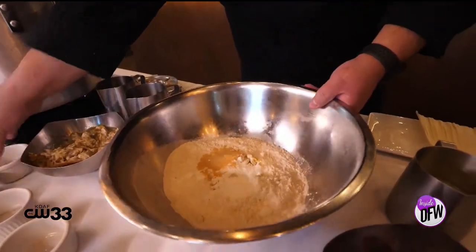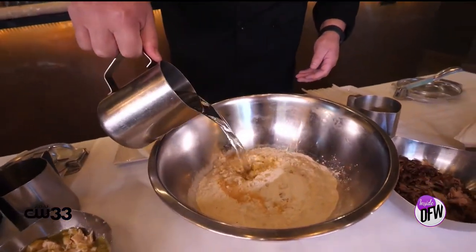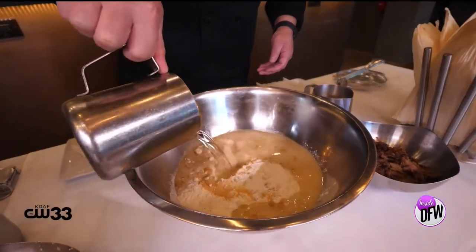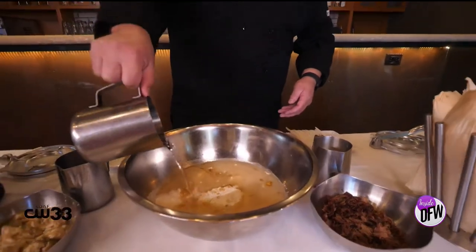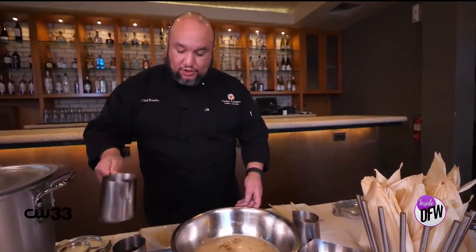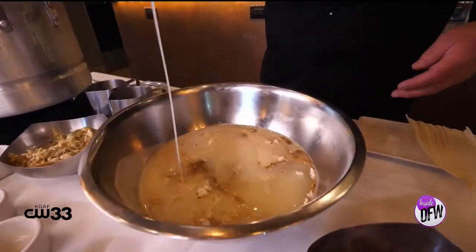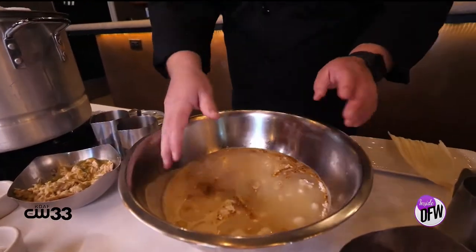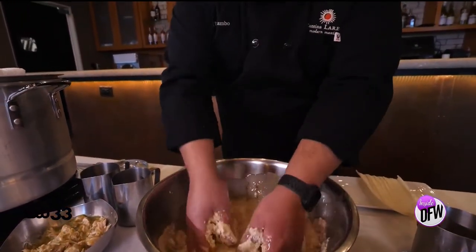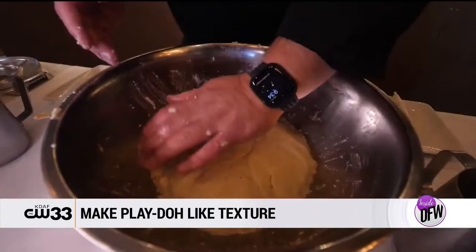Now that you have your dry ingredients mixed in, you want to put your water. You want to make sure that your water is warm. The reason you want to add warm water is because it will mix and incorporate the ingredients a lot better than just regular room temperature water. Then you add your shortening. Just like that. Now that all your ingredients are mixed in, you're going to knead all the ingredients until you get a texture that's very similar to Play-Doh. Masa is ready to go.